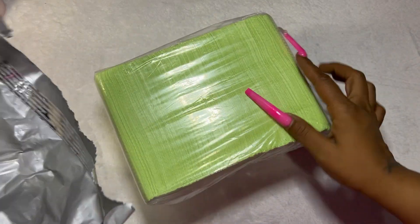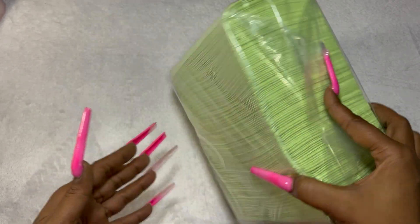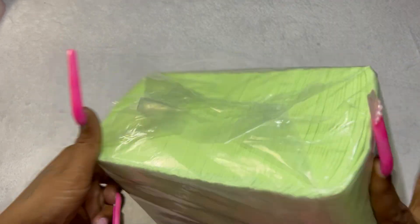Next up we do have some dental bibs — or nail table mats as they were labeled — but they're dental bibs. I got this cool green color; I thought it was pretty.